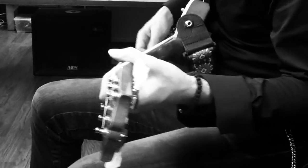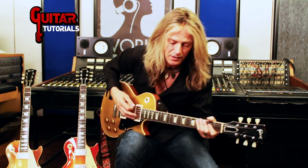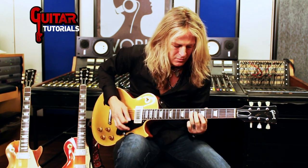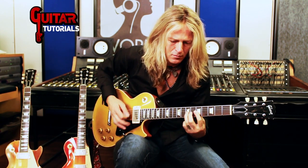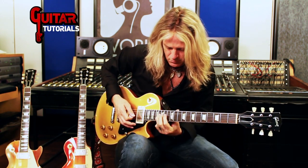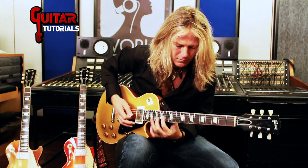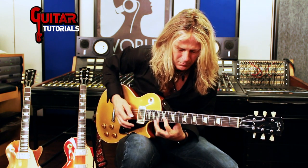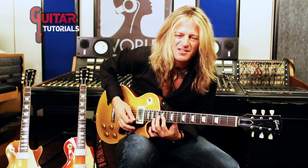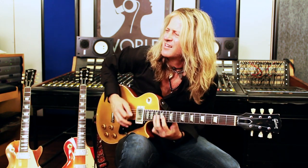Mixing up the major and minor is kind of a Michael Schenker-ish thing. He's the one that really popularized that approach.